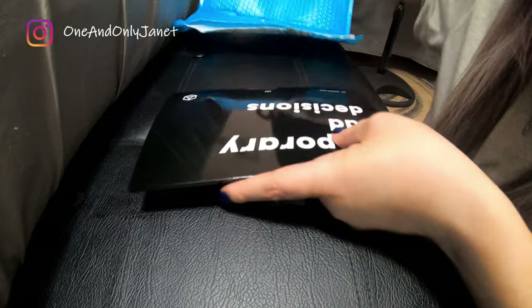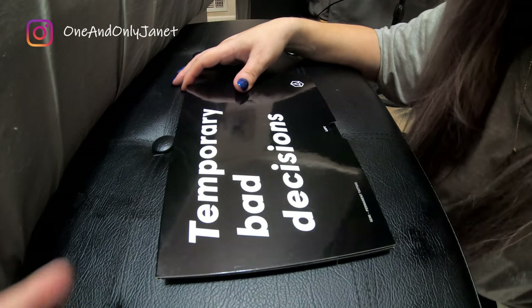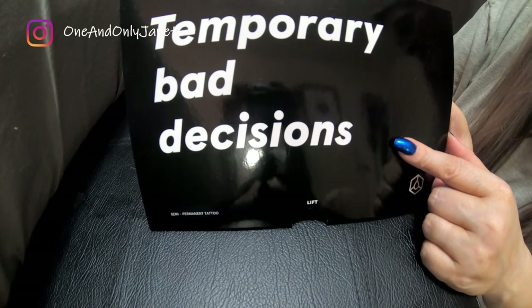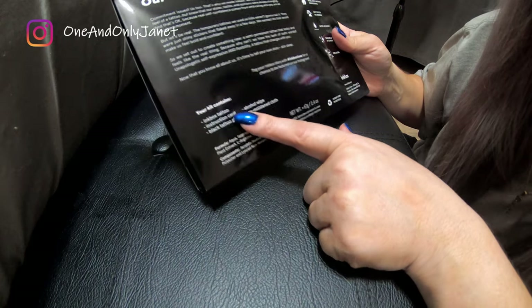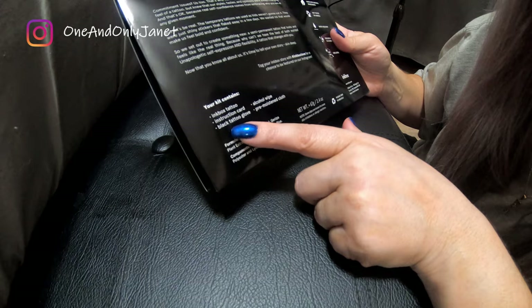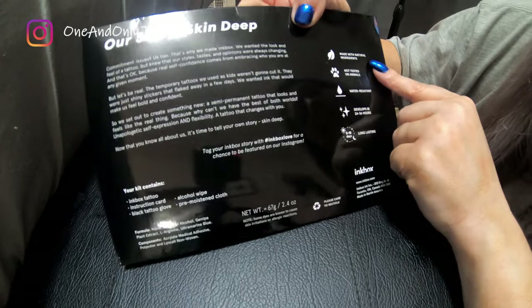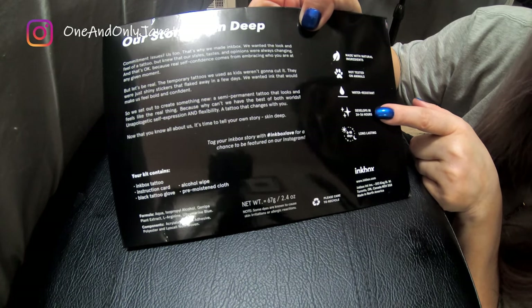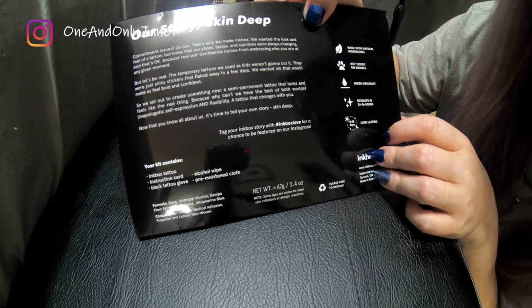I did open this shortly after I received it, but it's been quite a while. So here it is, just this little book. Here's what one side says and here is the back of it. Your kit includes the Inkbox tattoo, instruction card, black tattoo gloves, alcohol wipe, and pre-moistened cloth. It's made with all natural ingredients, not tested on animals, water resistant — we'll see about that — and develops in 24 to 36 hours.